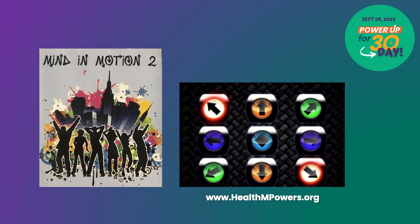Hey everyone! To start us off, our first Power Up for 30 day activity is Mind in Motion 2, presented by Health and Powers.